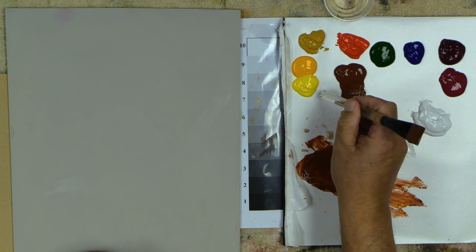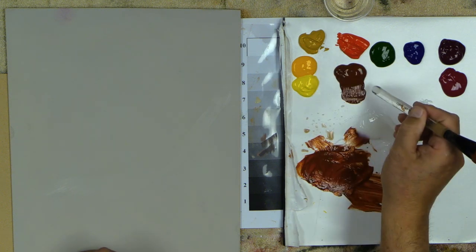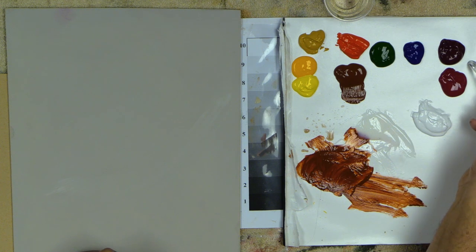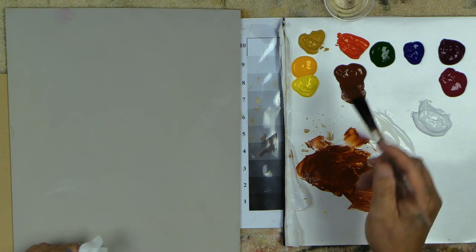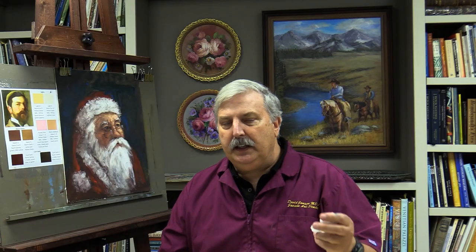For my palette today I'm using Hansi Yellow, Darylide Yellow, Yellow Oxide, Burnt Sienna, Naphthol Red Light, Pine Green, Phthalo Blue, Red Violet, Quinacridone Violet, and White — my standard palette. These are the Global Fusion Brushes. All the links for everything I use are right down below in the video description, so you can always click those links to see whatever product I'm using.